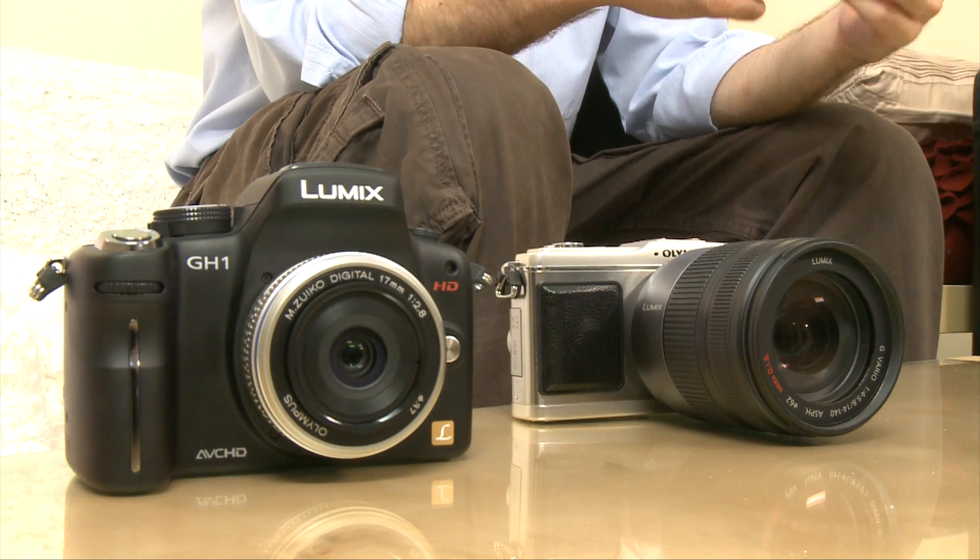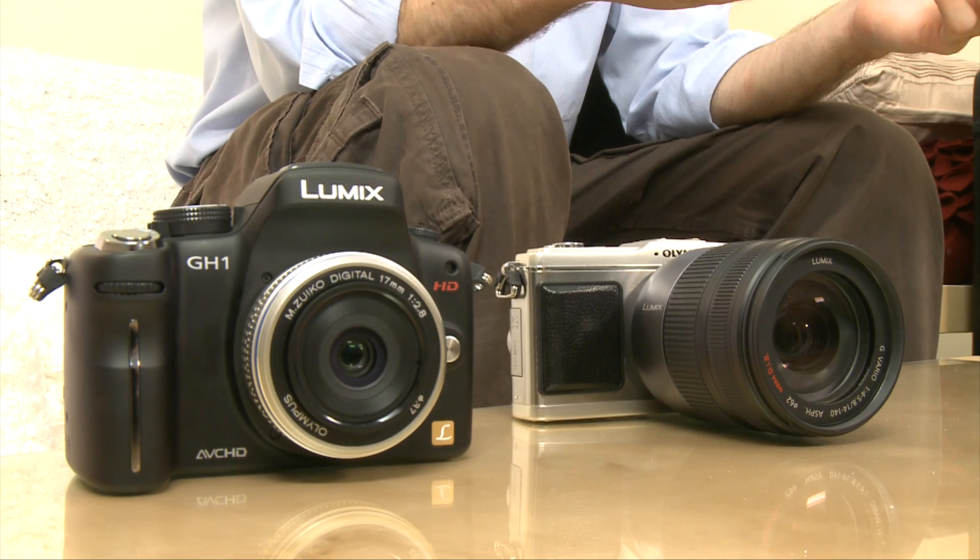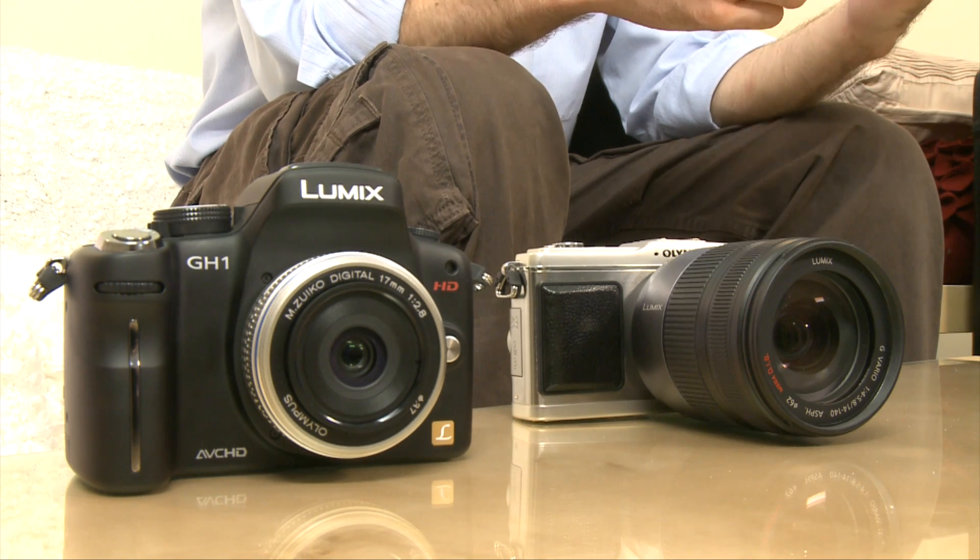So it remains to be seen whether the Micro Four Thirds standard is going to be a success or not. But one thing's for sure — both of these manufacturers are backing these models to be quite successful. Olympus has more models planned for the year ahead, and we're sure Panasonic won't be far behind. For now, they're quite expensive cameras to consider; for example, the GH1 currently costs around £1,300. But as the Micro Four Thirds standard gets more established, we can expect prices to drop and become more competitive with entry-level digital SLRs, which could tempt more users to the Micro Four Thirds standard.